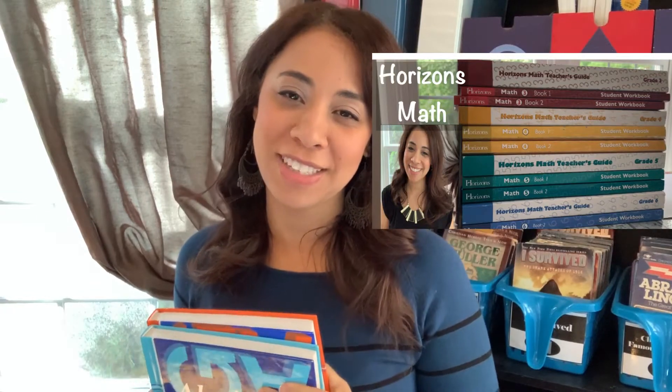Prior to this level of math, we used Horizons math. I already did a flip-through or look inside the Horizons math curriculum that we use with our younger sons, so I'll be sure to link that video down below in case you'd like to check it out.